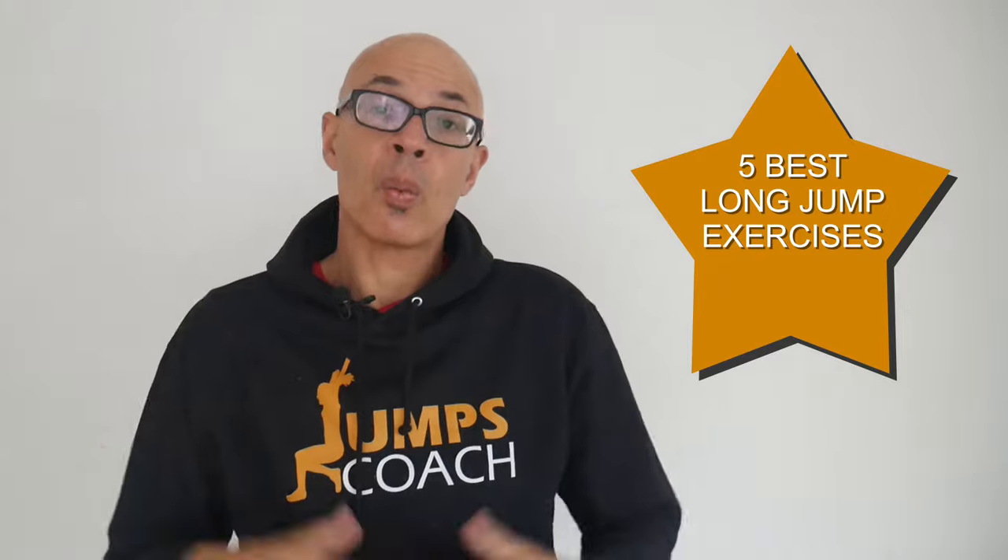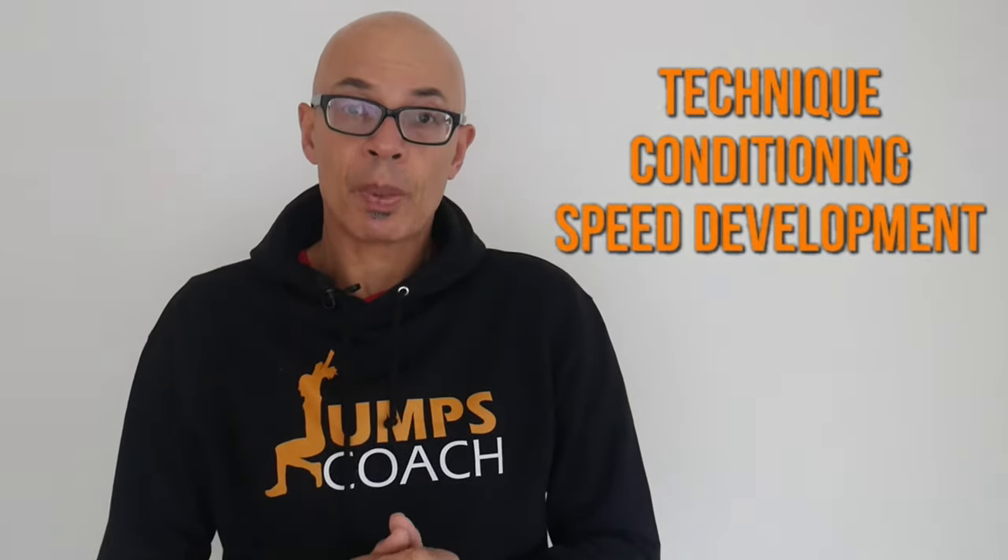What are my five best long jump exercises? This video covers technique, conditioning, and speed development — everything you need to be a great long jumper.